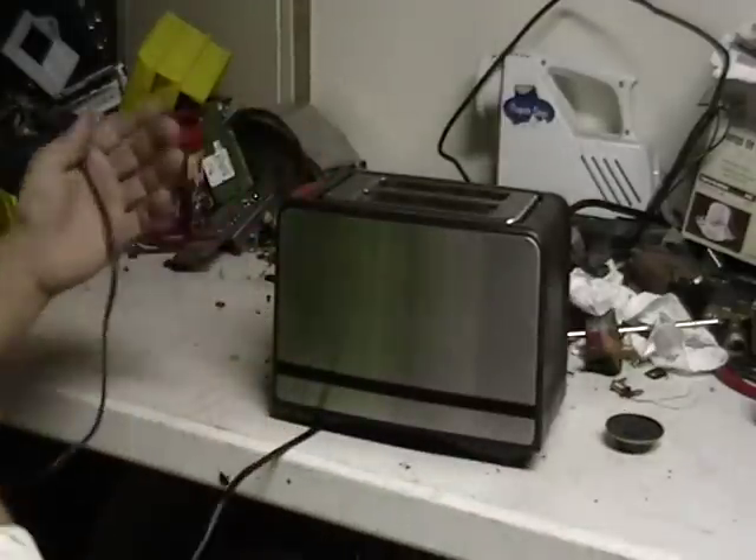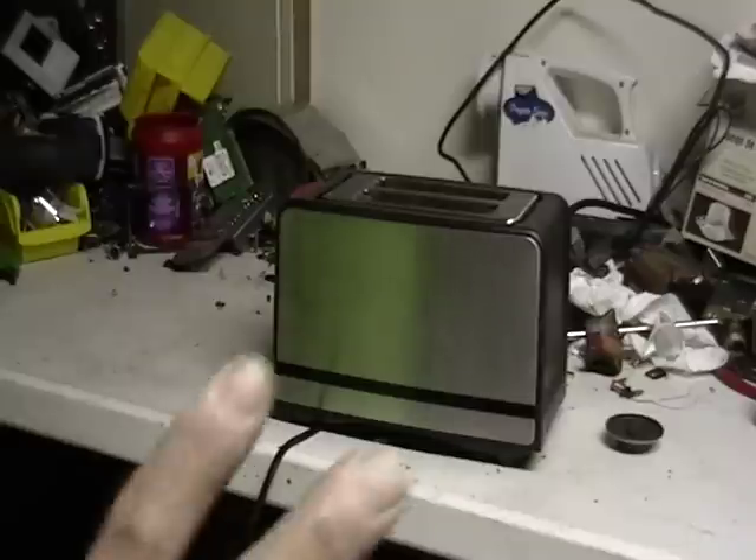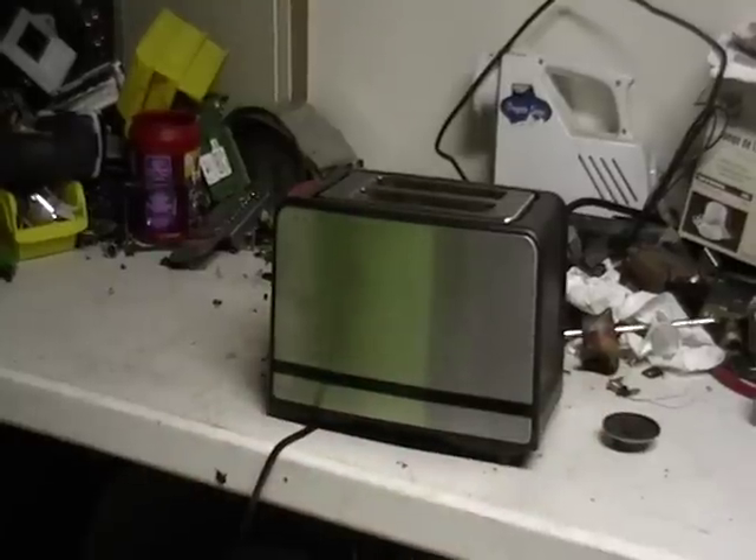But this is a toaster, guys — there's nothing to it. There's not that much money in there either. Any questions? Let me know. Mike the Scrapper. Hey, bye! Peace!